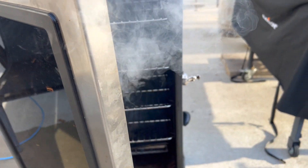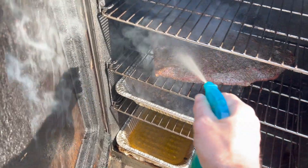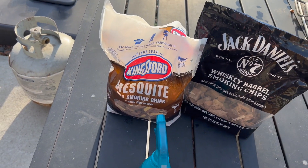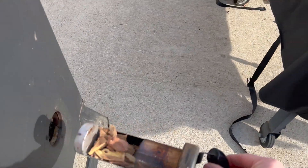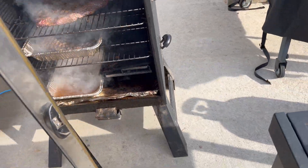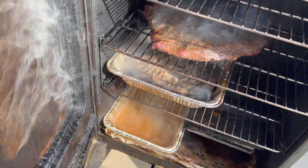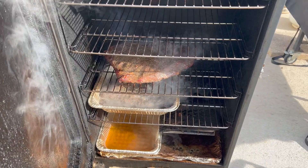We're at one hour, so we're going to open it up here to let some of the steam out. I've got apple cider vinegar — we're going to give it a quick spray, close it up, and add more wood because it's been an hour. Another hour: we've got our wood chips, we're going to put these in, then pop it open again to let that steam and smoke out. See all that steam coming off that pan down there. Apple cider vinegar again — just a spritz, that's it. Come back in an hour.